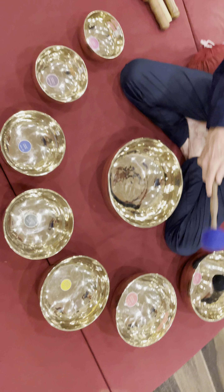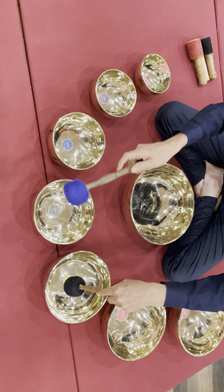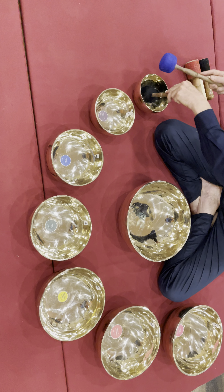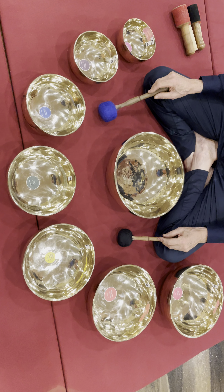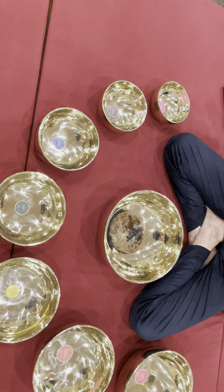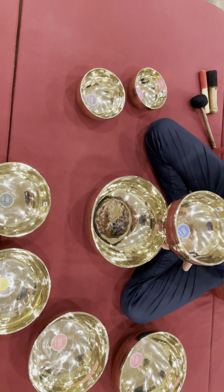Now open. All balls very good for ringing.